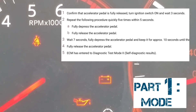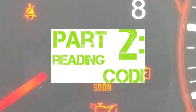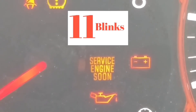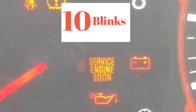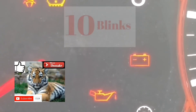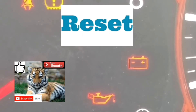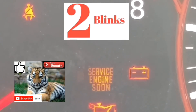Welcome to the second part of this video. Hopefully you guys got into the mode to read the error code. So basically, what's going to happen is your service engine soon light is going to be blinking at different speeds, and you're going to have to read it from the number of blinks and the pauses. It took me a couple of tries to get used to reading it.